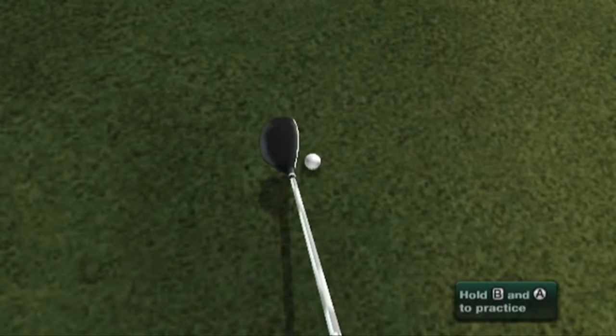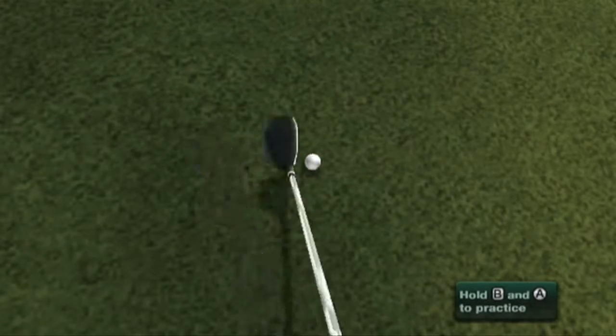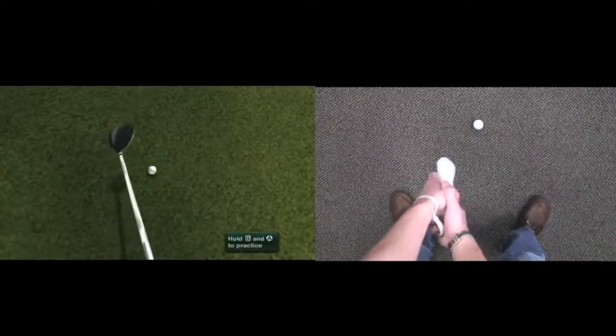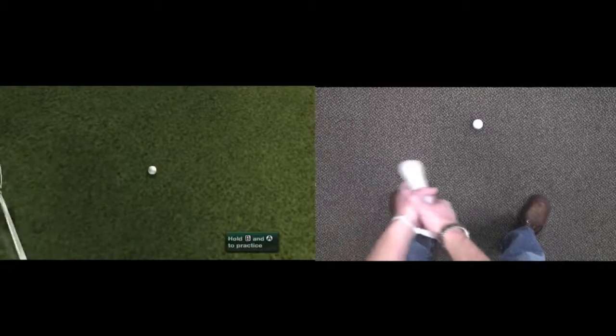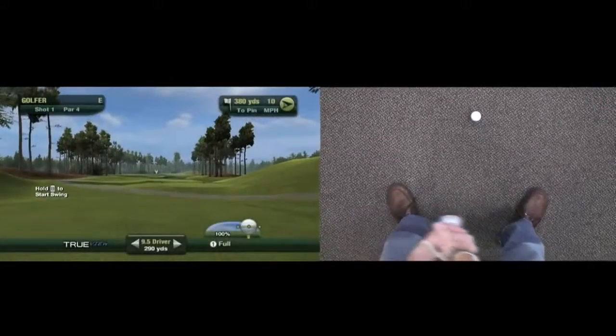True View allows you to play your rounds through your own eyes, in the same view that you would see in real life. In this view, you'll have complete freedom of motion with your club. You can rotate your club, you can waggle, and as we've all experienced at one point or another, you could even miss the ball and take a divot out of the ground.